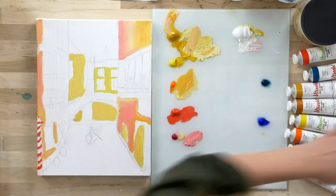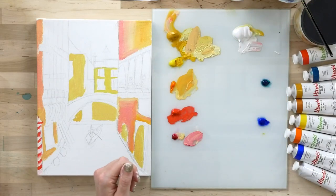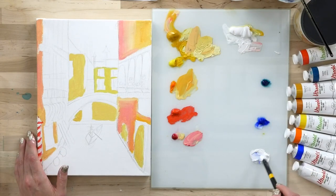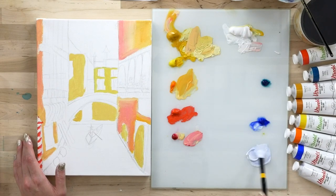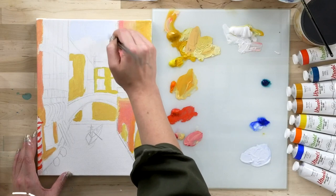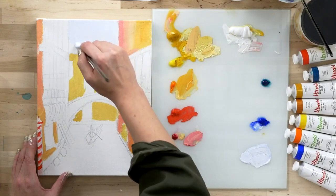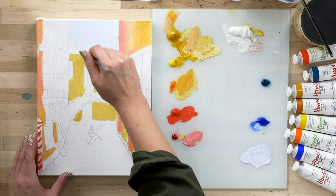I'm going to use a larger brush — the next size up. This is a filbert, which means it's just a rounded flat. I'm going to take a nice large portion of white down to my blue, take just a little bit of blue, and paint our sky. It's just a very slight off-white that lets us know it's separate from the buildings. I have great coverage here with the Utrecht paint.